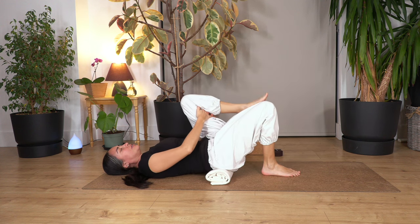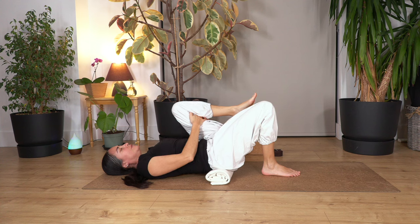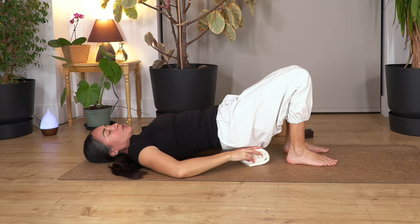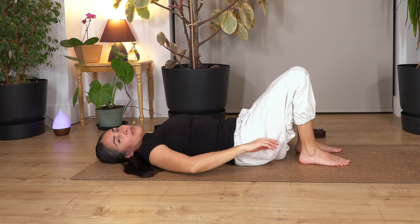Let's change to the other leg. Gently keep your arms under your leg. Breathe in deep and breathe out. Let's go for three, two, and just one more. Release back onto the ground. We're going to lift our hips, move the towel to the side, take the little block, and place it between our thighs. Even a tennis ball will work — it helps engage more of our leg muscles.